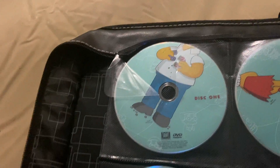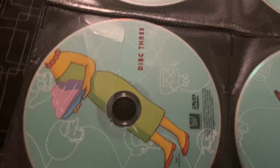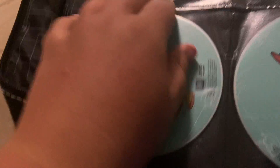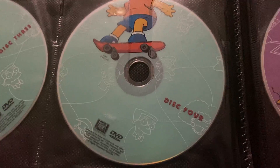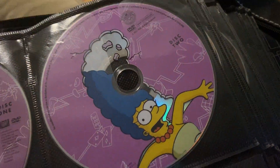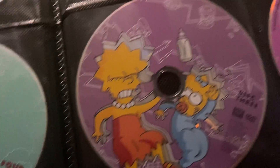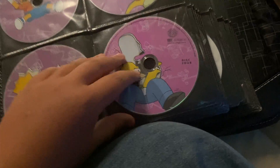Starting with Season 2, we have 4 discs. Disc 1 has Homer eating a donut. Disc 2 has Lisa. Disc 3 has Marge holding a plate of Jell-O. And Disc 4 is Bart on a skateboard. Season 3 has Disc 1 with Bart, Disc 2 with Marge, Disc 3 with Maggie, Lisa, and a bottle, and Disc 4 with Homer.